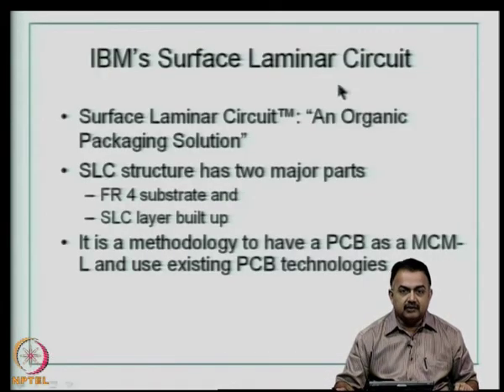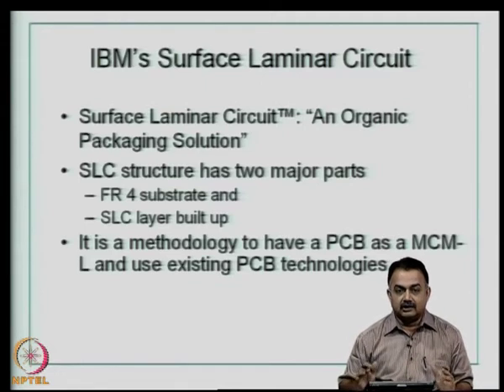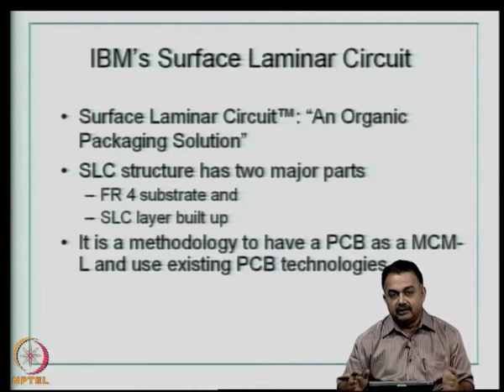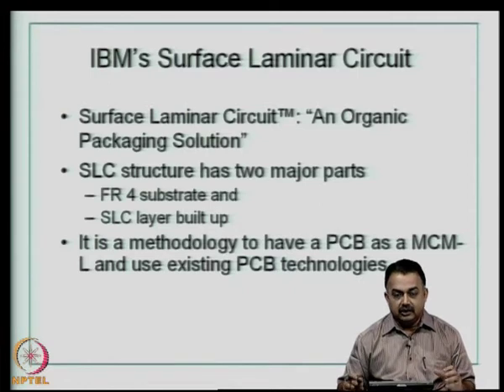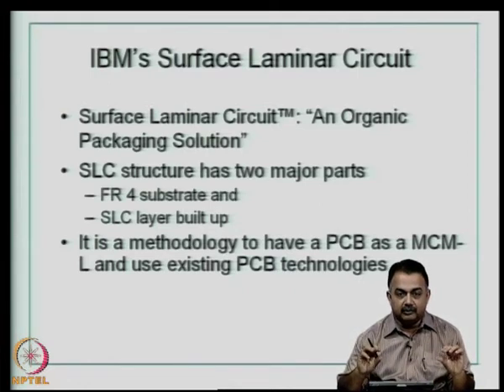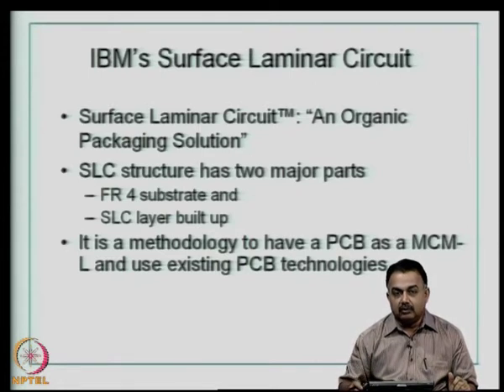Now we come to some classic examples from the last 10 years for creating high-density interconnects. You have a single-sided board, a double-sided board, and a multilayer board built by conventional techniques. However, that does not give a high-density board or high-density organic substrate. In those cases, you typically use an FR4 core with prepreg material for inner layers, and your board thickness comes to around 1.6 mm or maximum 3.2 mm. Interconnections are still dependent on through holes, which are fairly large.